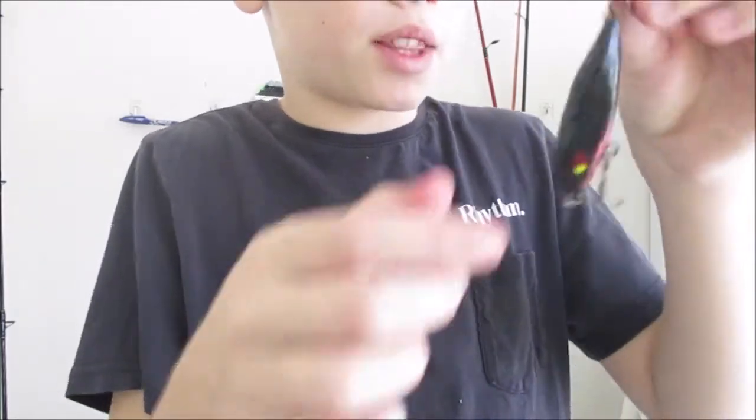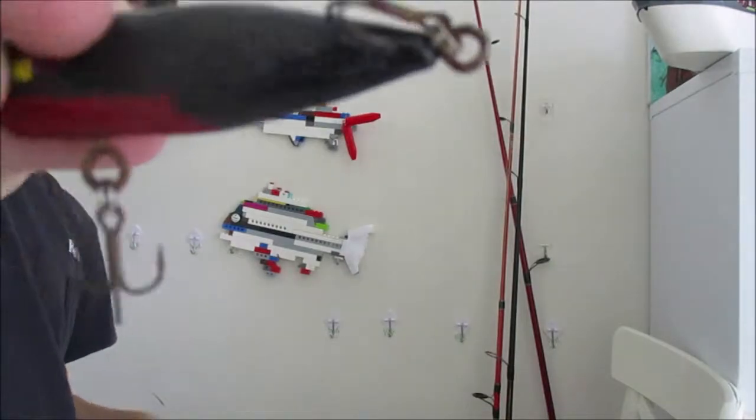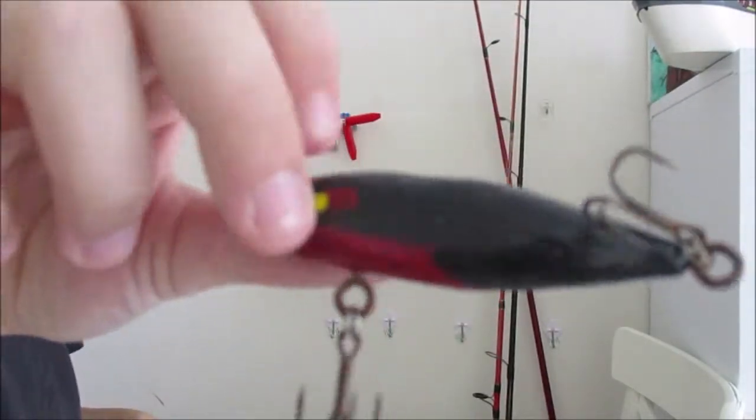I don't know what I call it — maybe the Super Striker, I don't know what I'm going to call this lure. But that's a good lure for you too.